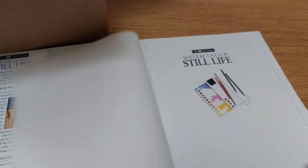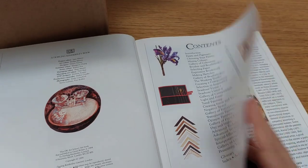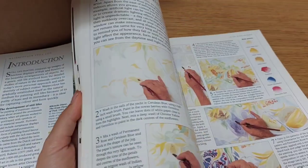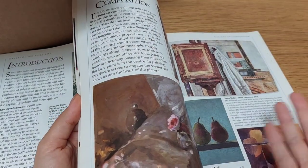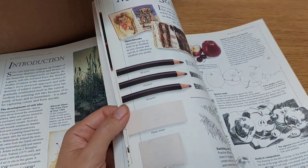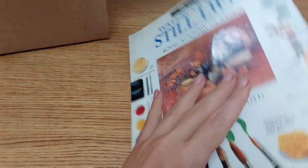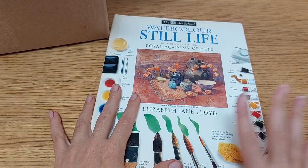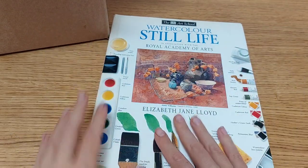It's a watercolor still life book — quite interesting to learn from, with lots of information and cute images. If you want a specific flip-through, let me know in the comments. It's a quite old book from the charity shop, but that doesn't mean it's deprived of useful information. I do want to get better at watercolor, so I'm definitely going to learn some techniques from it.